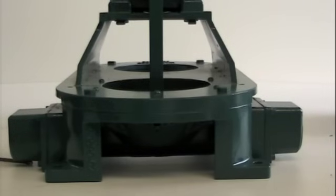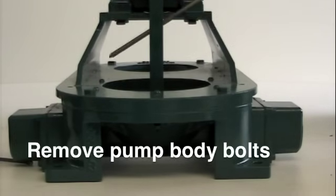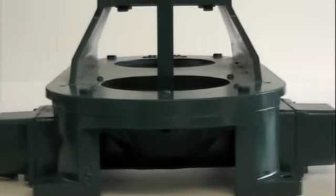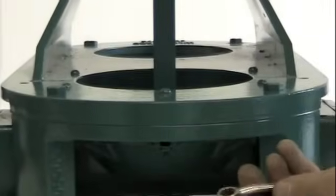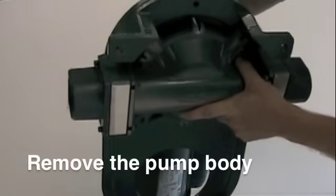To replace the diaphragm, remove the bolts holding the pump body to the upper body using a 3 1/8 inch wrench. Now, remove the pump body.